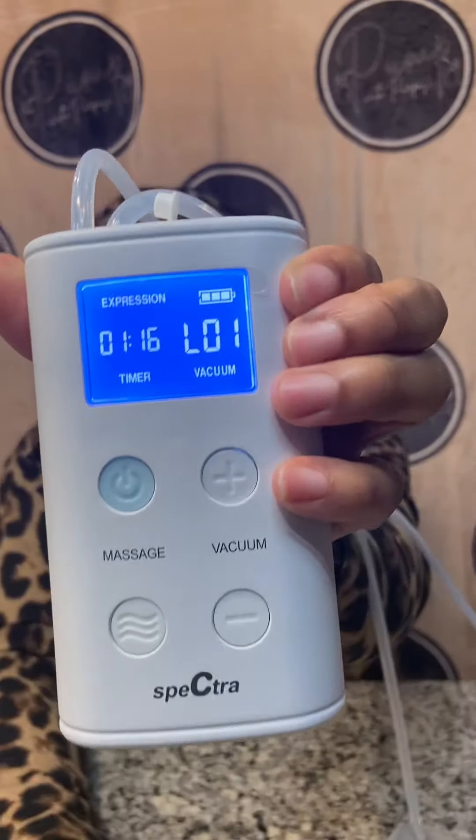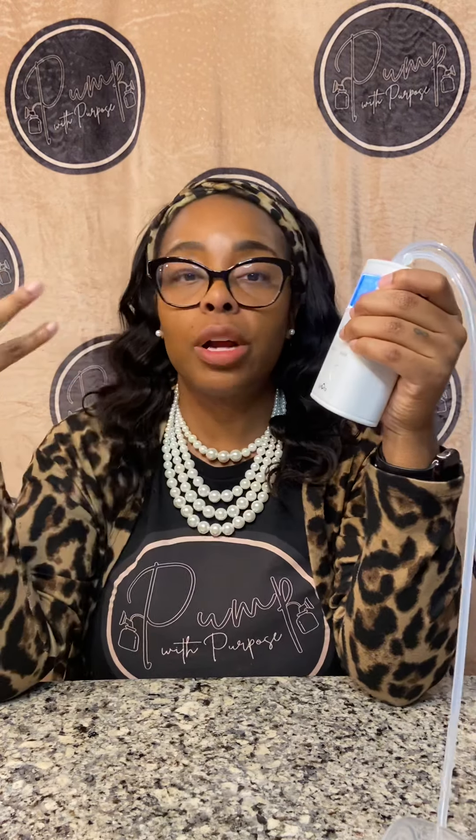Expression mode has levels one through ten — it is very slow at level one and goes up to level ten. It does not go up to level 12 like the normal Spectra. And it's not really the same as the Spectra because you can customize the full Spectras to whatever cycle works best for you.